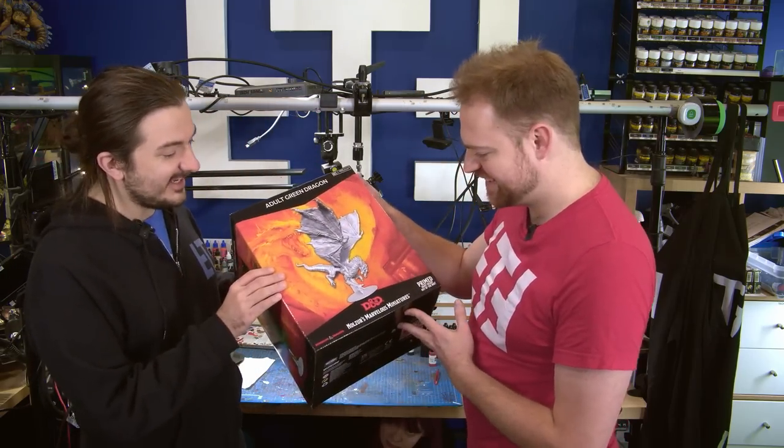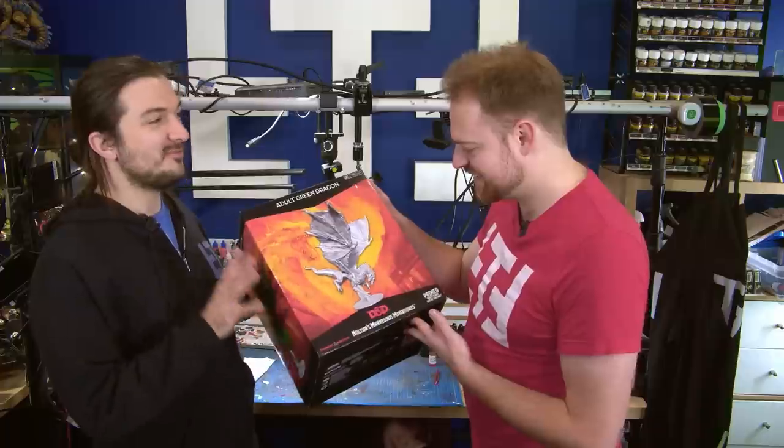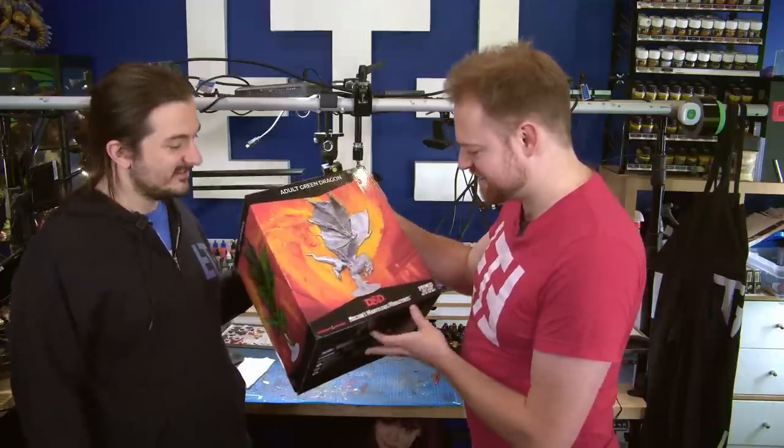I got this for our D&D encounter on Sunday. I've been wanting to paint it for ages. I'm really excited. Oh my god, that's so cool.